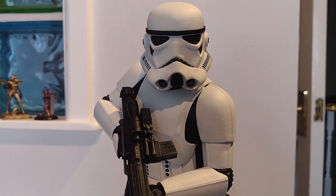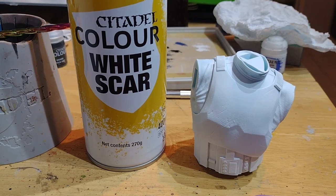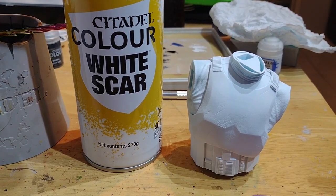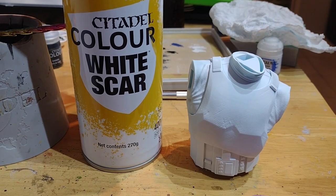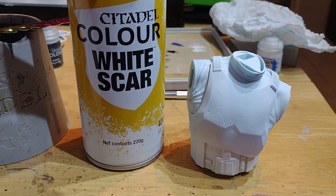In today's video, I'll show you how I made this Stormtrooper by Star Wars 3D. Every piece of the model essentially follows the same pattern. What I'm going to do is start off with an undercoat of Citadel Color White Scar, which is the whitest kind of primer that I'm able to find.